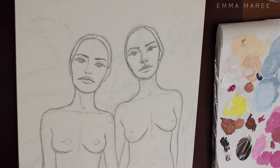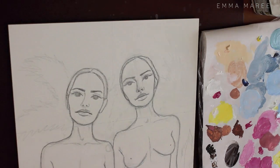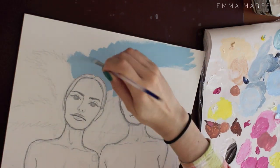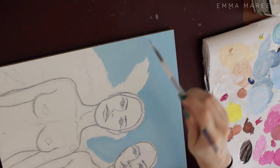Hello everybody and welcome back to my channel. If you're new here, my name is Emma and I make art videos. Today I'm working on this acrylic painting inspired by the Veronica's new single 'In My Blood.' The single was actually released today, the day that I'm recording this.